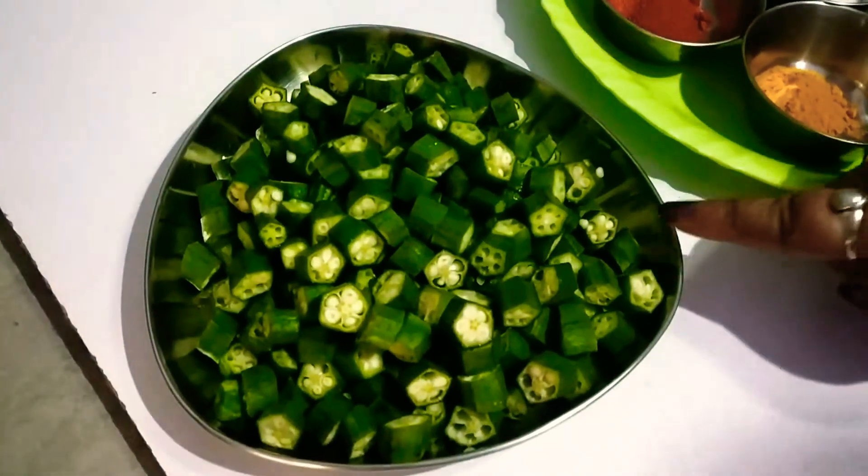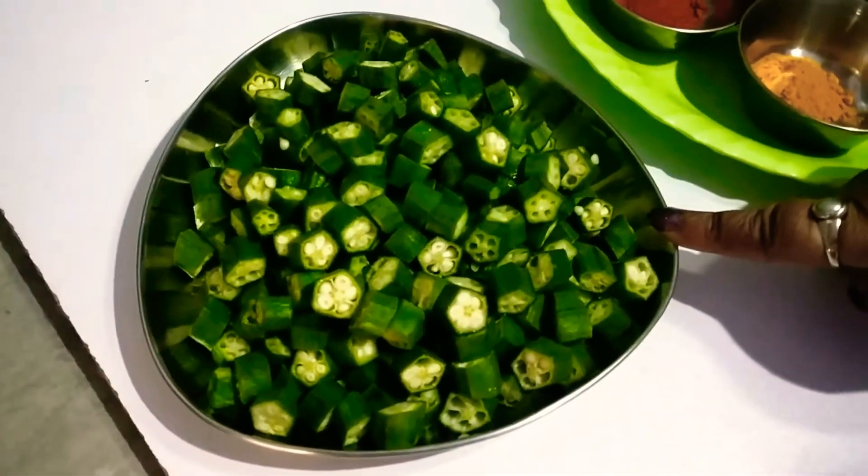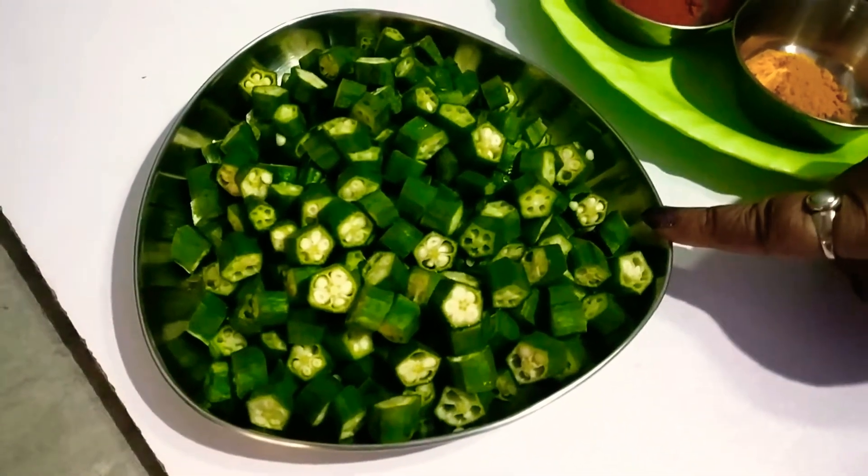Hello friends, I am your friend Anita Prasad. Today I am making a good fry, which means you are making a good taste. First, I am making a good taste in a little bit.